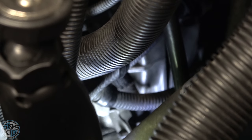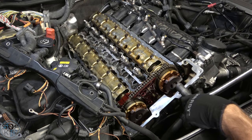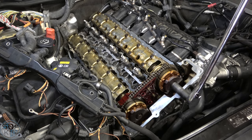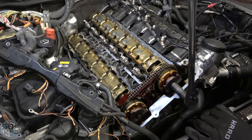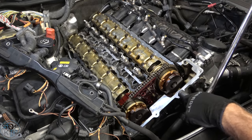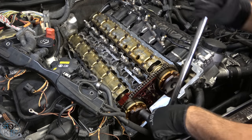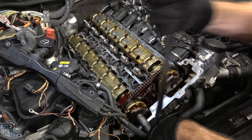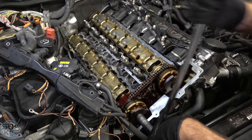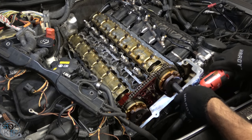Now we are locked into place. The cam phaser bolts are 16 millimeters with regular left-hand threads. I cracked them loose — nice — and now I'll spin these out.